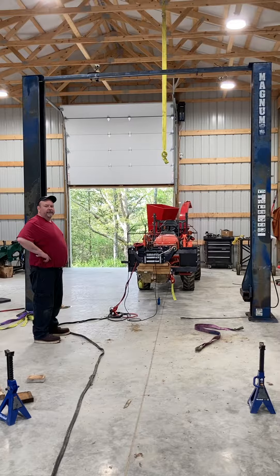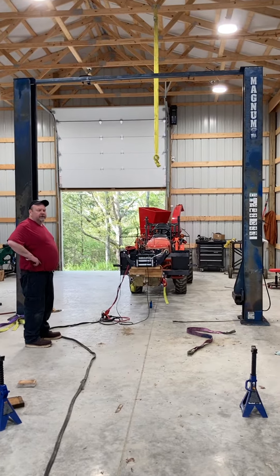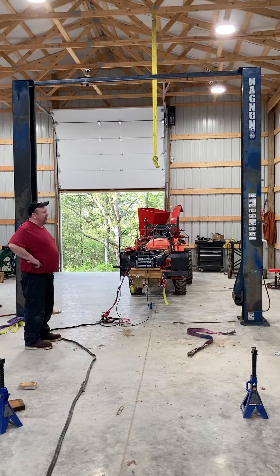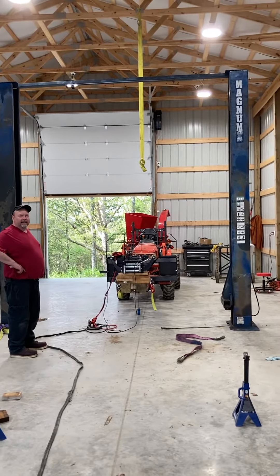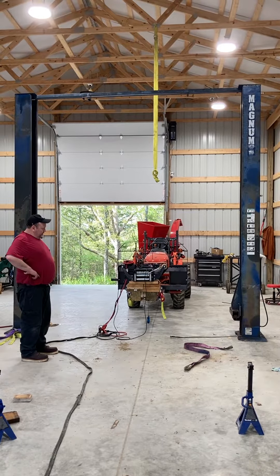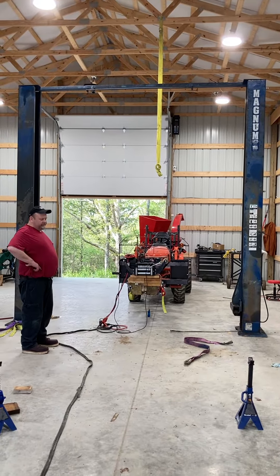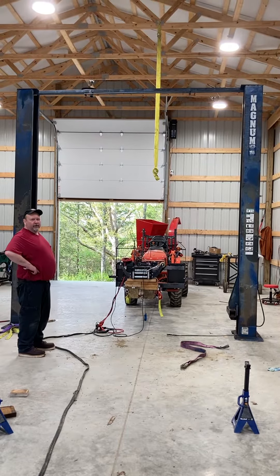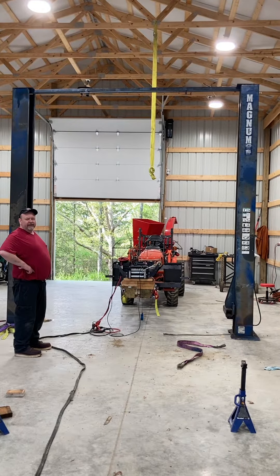Hey YouTubers, this is Mark again with Hanging with the Heights. I've been working on this 9,000 pound car lift I got back in November of last year. I worked on it all winter until it got too cold and I couldn't work on it anymore, but I just finally got it lifted up.